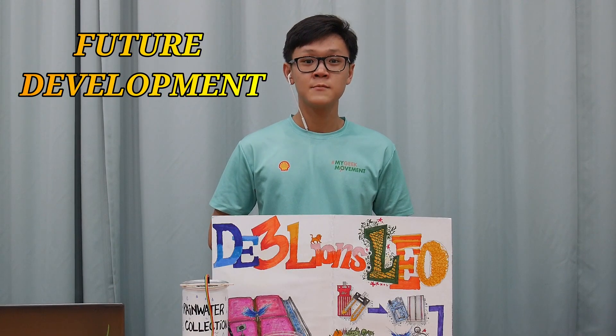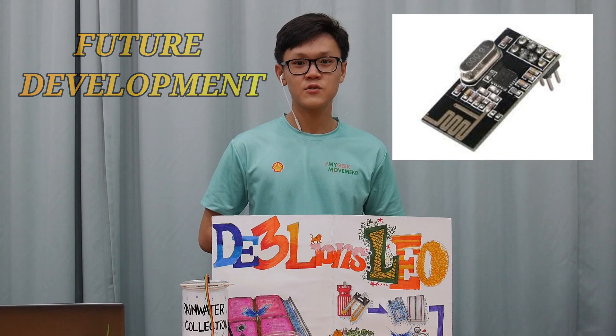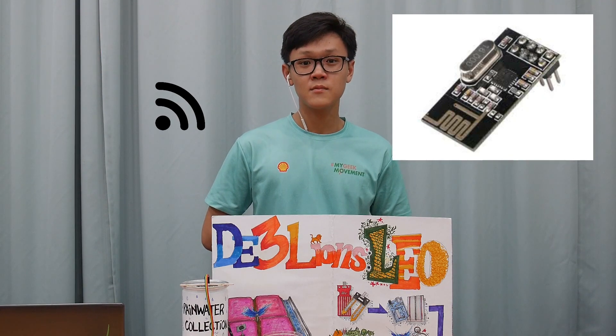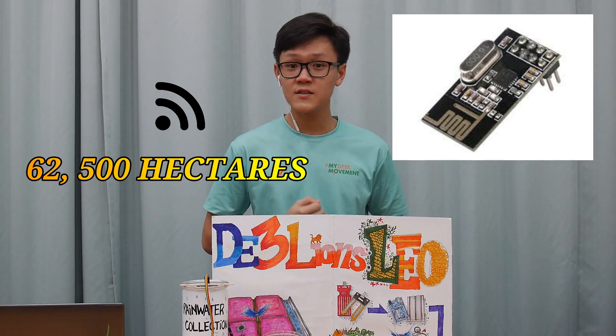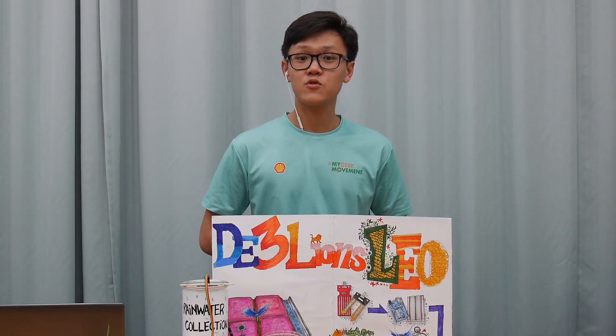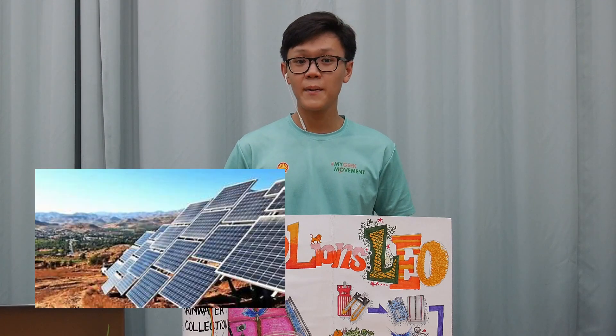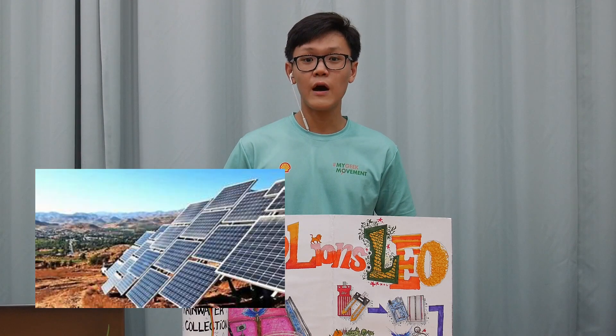As for our future development, we are trying to use radio transmitters to send information wirelessly. A proper networking system could expand our system by 62,500 hectares wide. We are still planning to implement other irrigation methods and a better design of our 3D print to increase the number of outputs. We are also planning on applying solar panels as a source of power for our prototype.